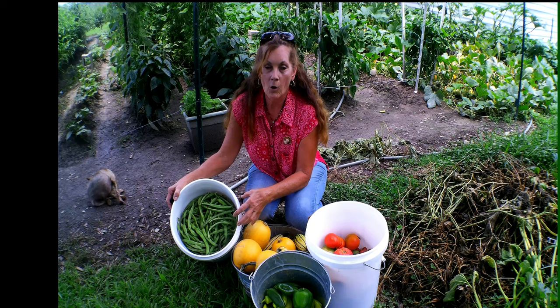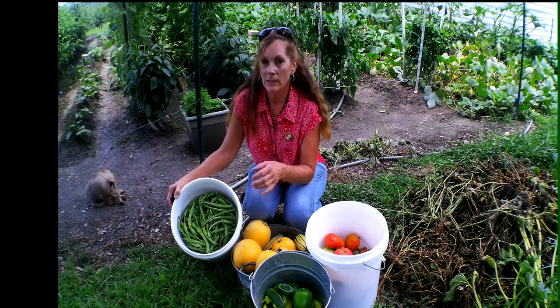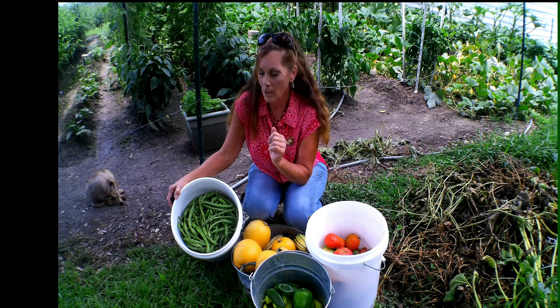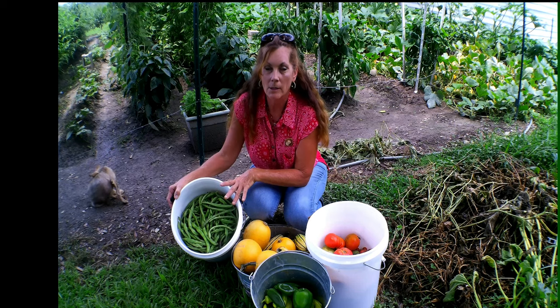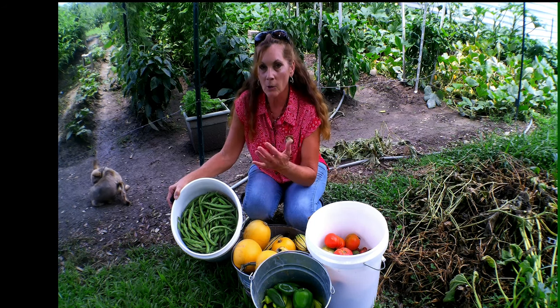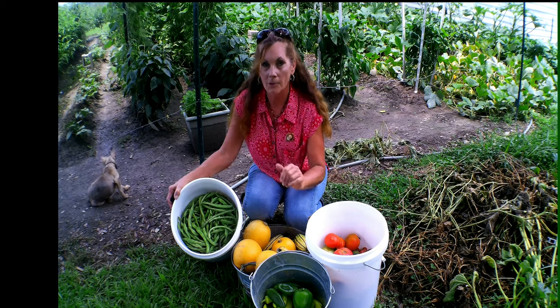These beans are going to definitely be my go-to bean. In less than a week — tomorrow makes a week — I have picked, this is going to be my sixth five-gallon bucket of rattlesnake beans, and I haven't finished picking in here. So let me take you along and show you what these beans look like up close.